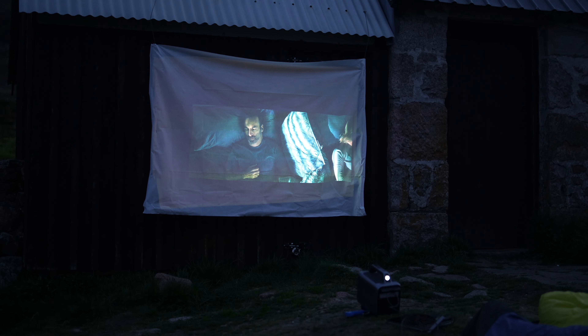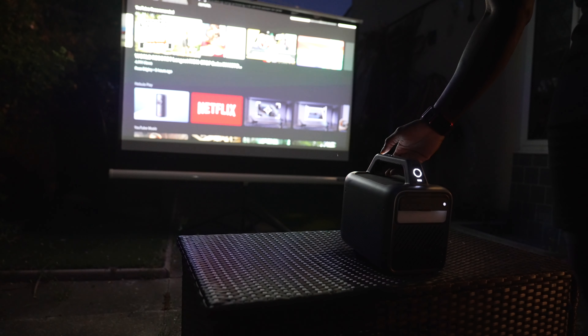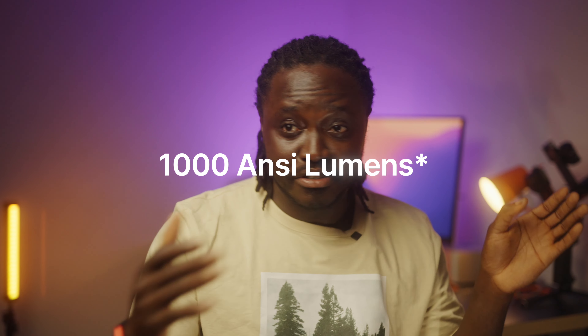The image and sound quality that comes out of this is incredible. It's a bit of a chunky boy, but it's for a reason. It's really bright — a thousand ANSI lumens — which means from afternoon all the way to the end of the day, into the night, you can use this product and it is as bright as anything could ever be.